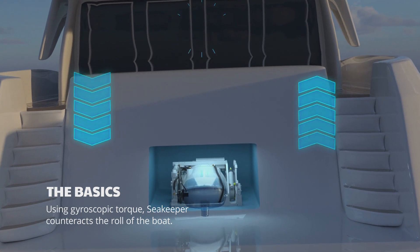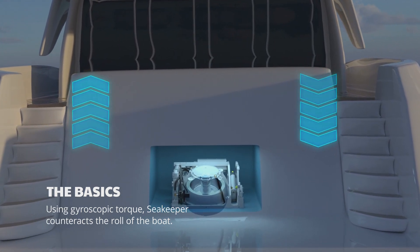It's an amazing piece of equipment, and the first time I felt it work it was a very strange sensation. You can walk down a companionway without putting your hands out. With a boat like Coastal Queen and her intended purpose, that's a big deal.